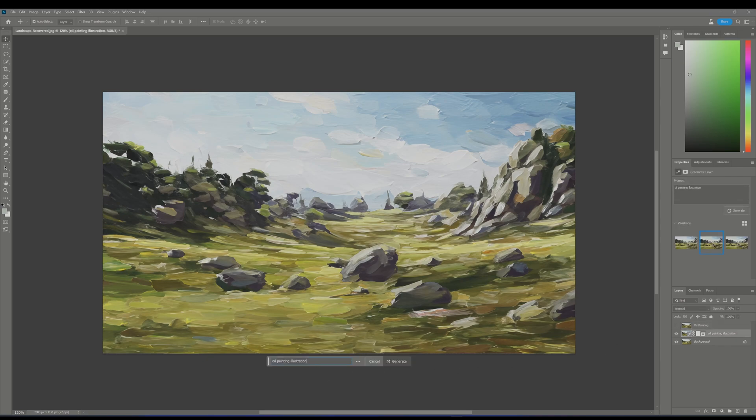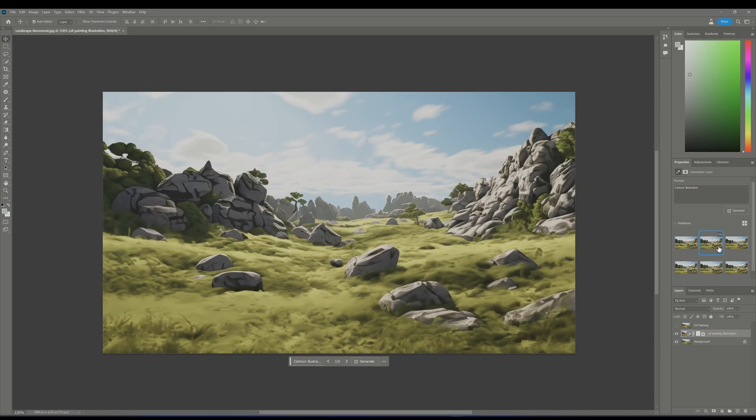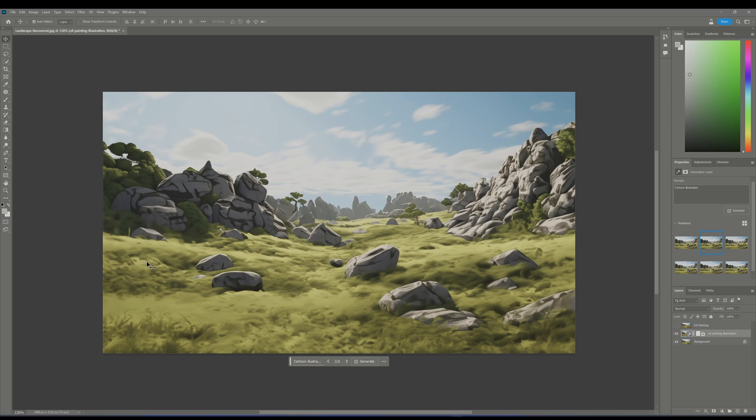Do the same for another style — let's go with a cartoonish look. Just enter "cartoon illustration" and let Generative Fill do the rest. Once finished, you again have three different options to choose from. I go with this version, and as before, I'm making a quick merge to compare it later.